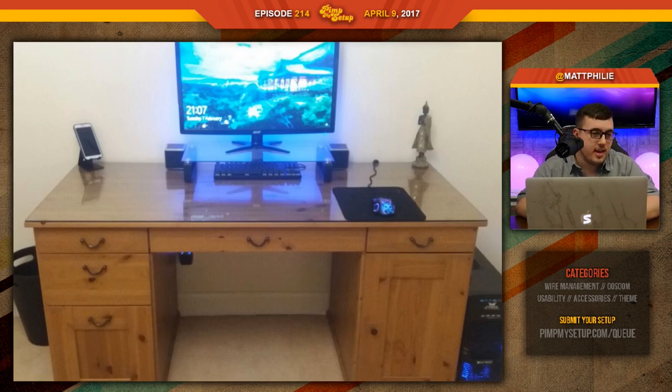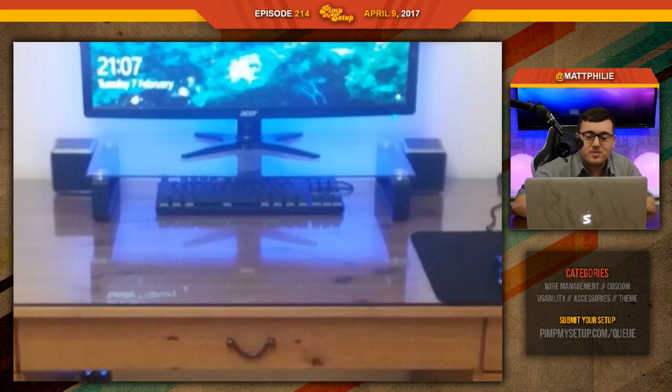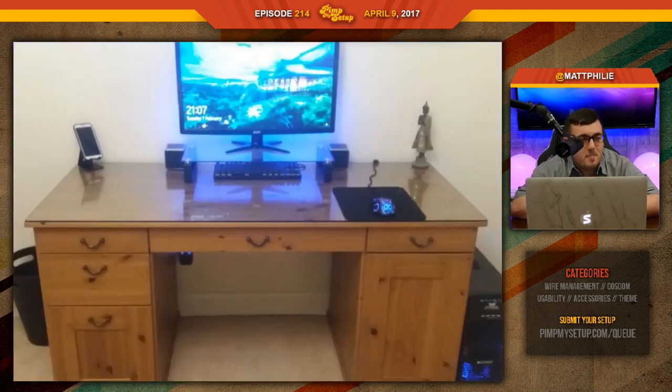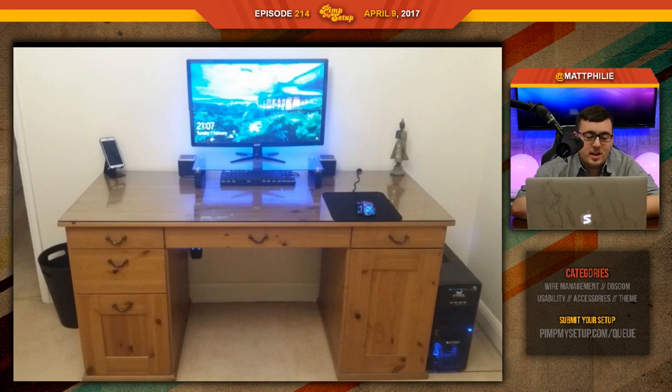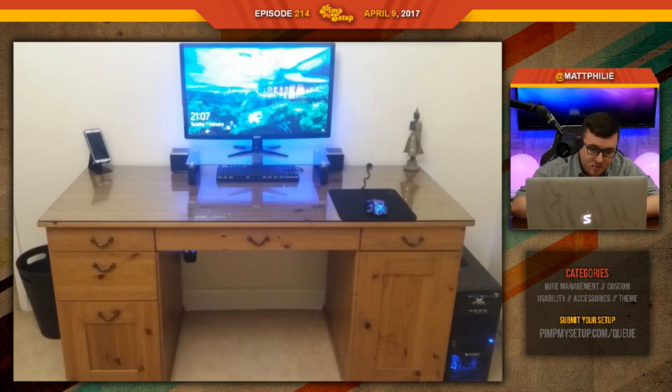He uses his setup for gaming, which is not really the first thing you'd expect in a scenario like this, because it's so simple, bland, and really lacking a little bit of life. But we see life come through in the blue LEDs. I like the monitorizer and his idea of putting the keyboard under there to free up space. The desk has a glass top, you see the reflection — oh, look at that, that's so cool. He has a small mouse pad, nothing extended.